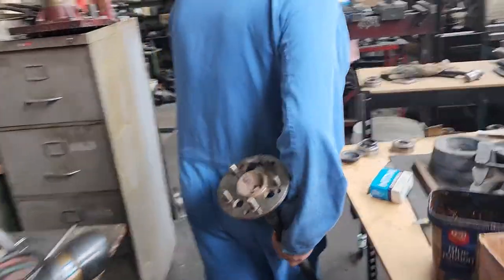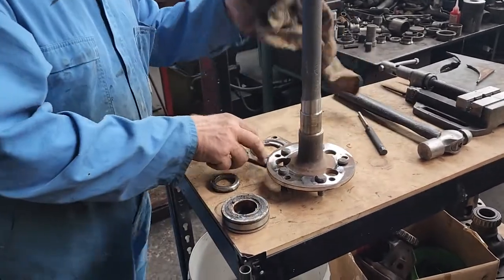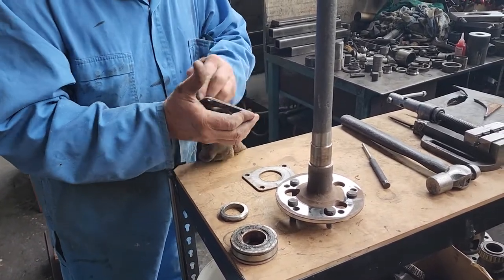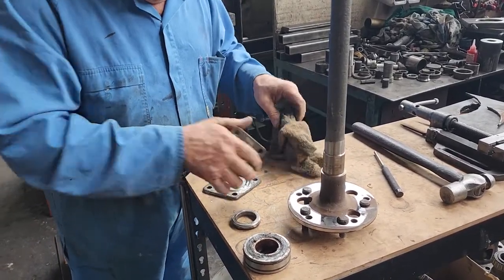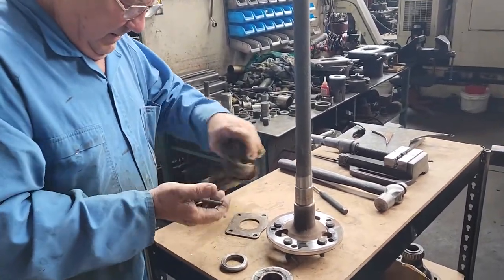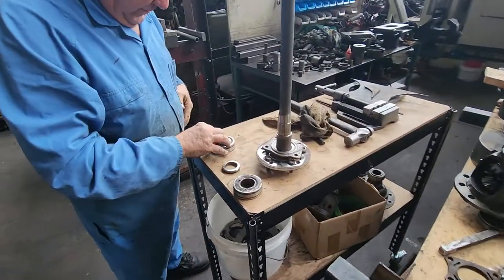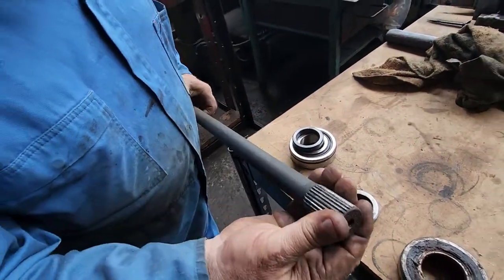Is this an HQ Holden axle? HG, HT - a 5/8-inch stud pattern, they call it. This diff is second-hand or something. It's got a bit of rust on the very end of that axle. I don't know what the condition of inside this diff would be.